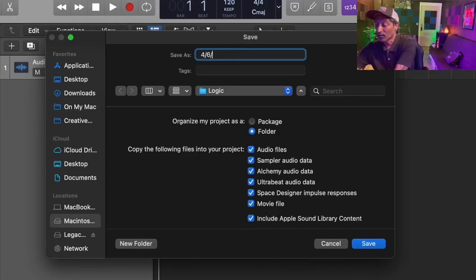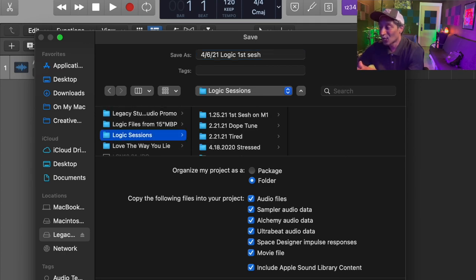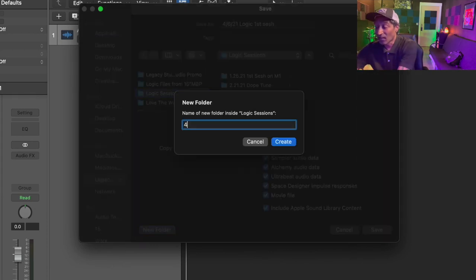Here are a couple things that I do. One thing I like to do is start off by putting the date, the title, and then maybe some keywords — key elements about the session so I can remember things. Let's title this '4621 Logic First Sesh.' We'll save that to my Legacy Studios hard drive. I'll come down here to my Logic Sessions, put a new folder, titling that the same way: '4621 Logic First Sesh.'